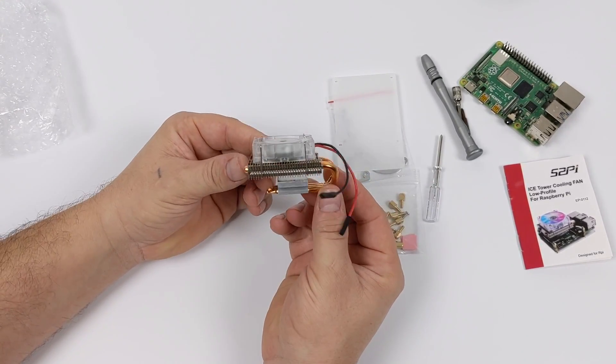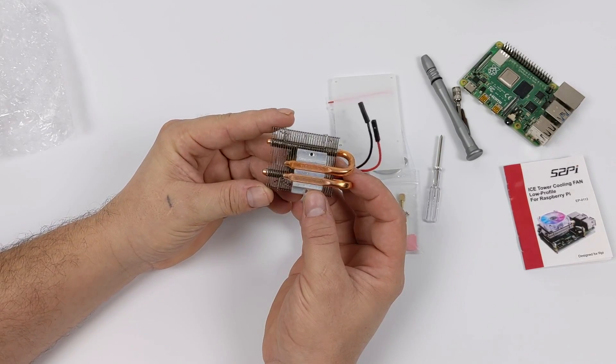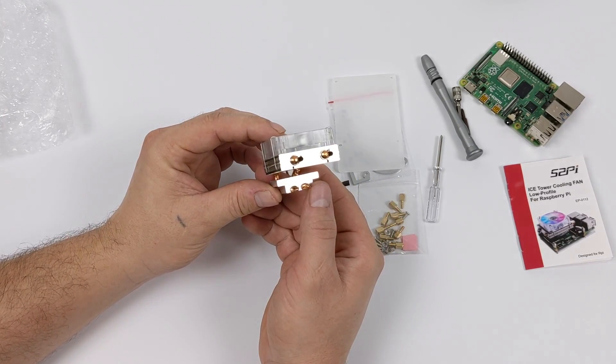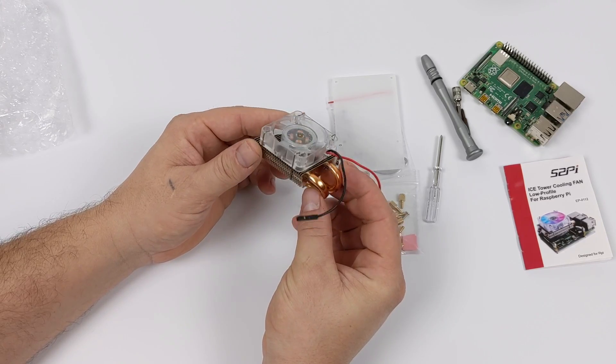And here's the new cooler. It's definitely a lot smaller than the original ice tower cooler, but this will still add some bulk to your Raspberry Pi. I have yet to find a case that this will fit inside of, but they do include that acrylic bottom plate, so you really don't need a case. You can leave this open air.